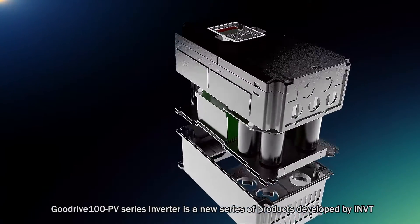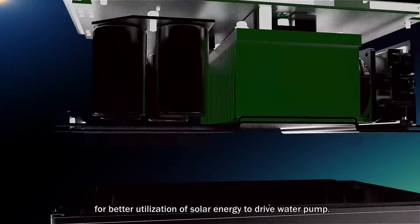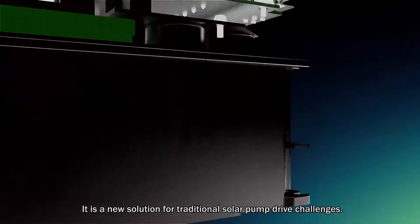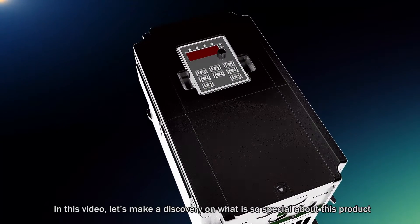GoodDrive 100 PV series inverter is a new series of products developed by INOVANCE for better utilization of solar energy to drive water pumps. It is a new solution for traditional solar pump drive challenges. In this video, let's discover what is so special about this product.